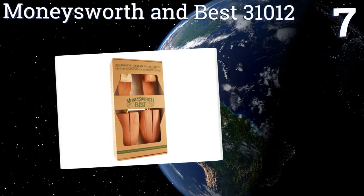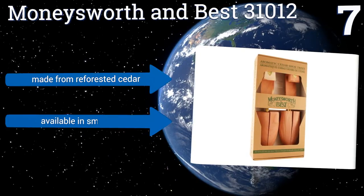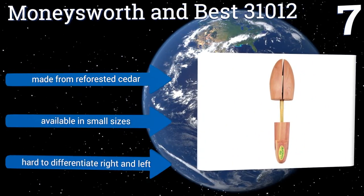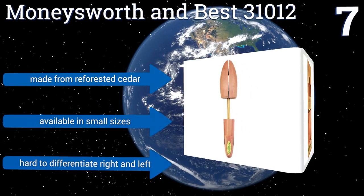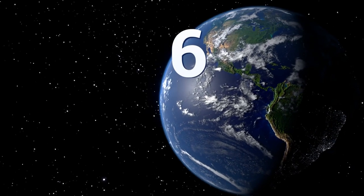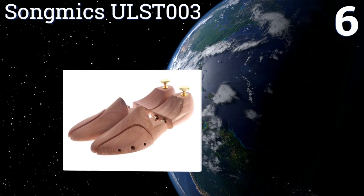of sneakers. Their rounded front pieces keep the toe area from caving in and can help make tight dress shoes more comfortable. They're made from reforested cedar and are available in small sizes, but it is hard to differentiate the right and left one. Coming in at number 6 on our list, the Song Mix ULST 003